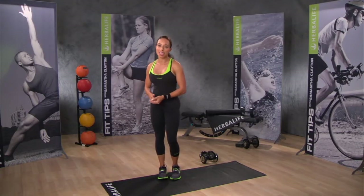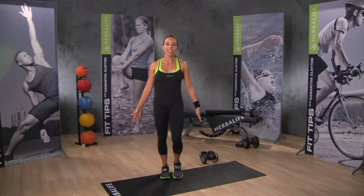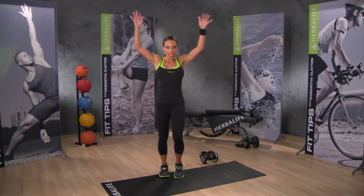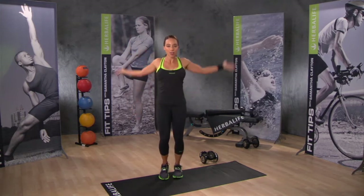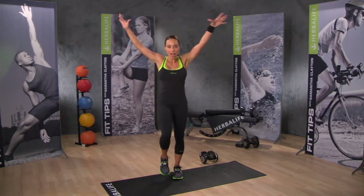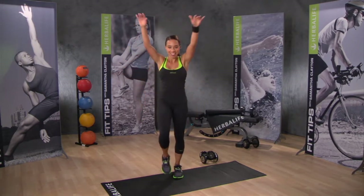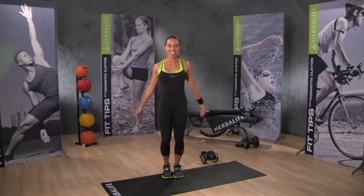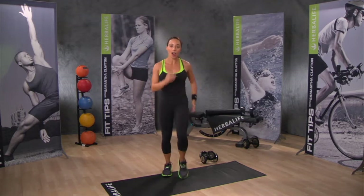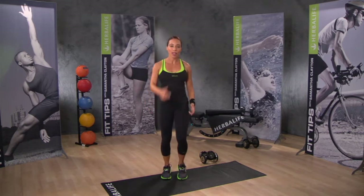Start out with a dynamic stretch routine, loosening up from your head down to your toes. Your movements should be slow and flowing. Circle your arms while marching on the spot for 30 seconds. Keep your movements low to start with, and then slowly start picking up your knees. Take your arms forward and then back to loosen off the shoulders. Now start marching with high knees while swinging your arms, letting your knees come higher and your arms swing a little further.